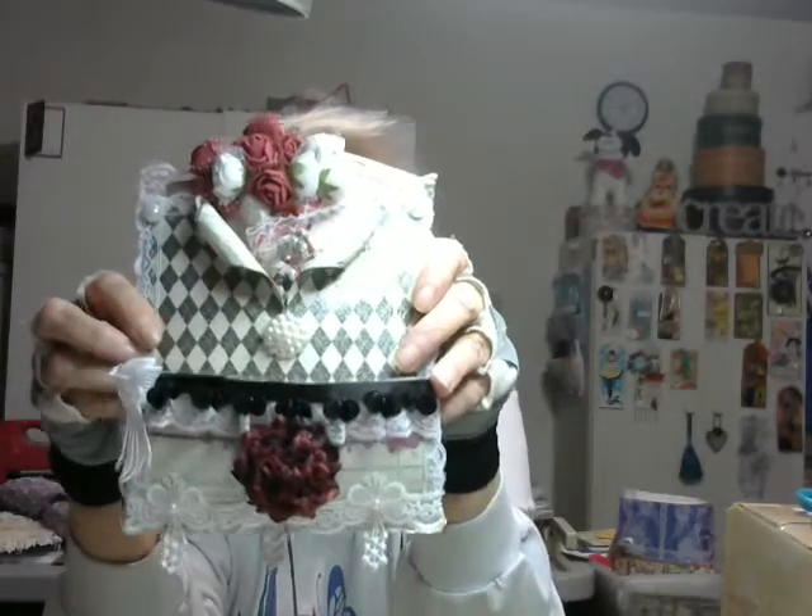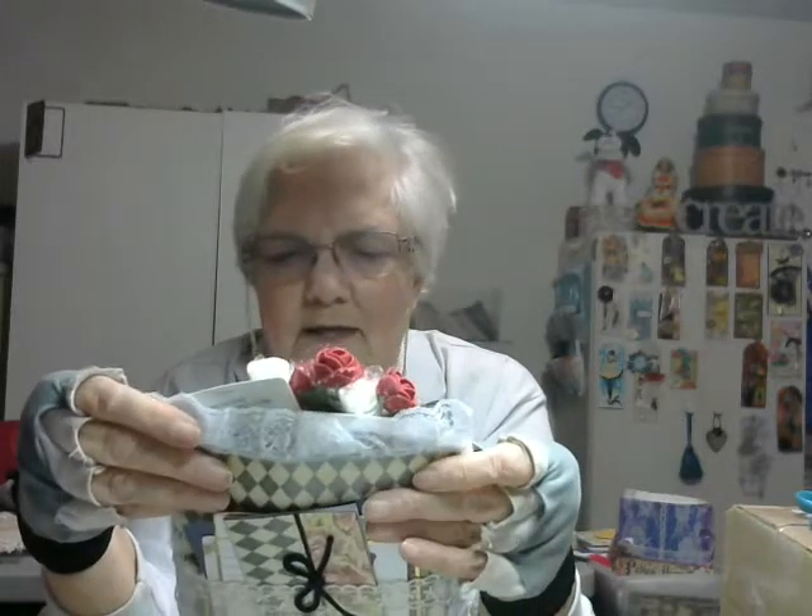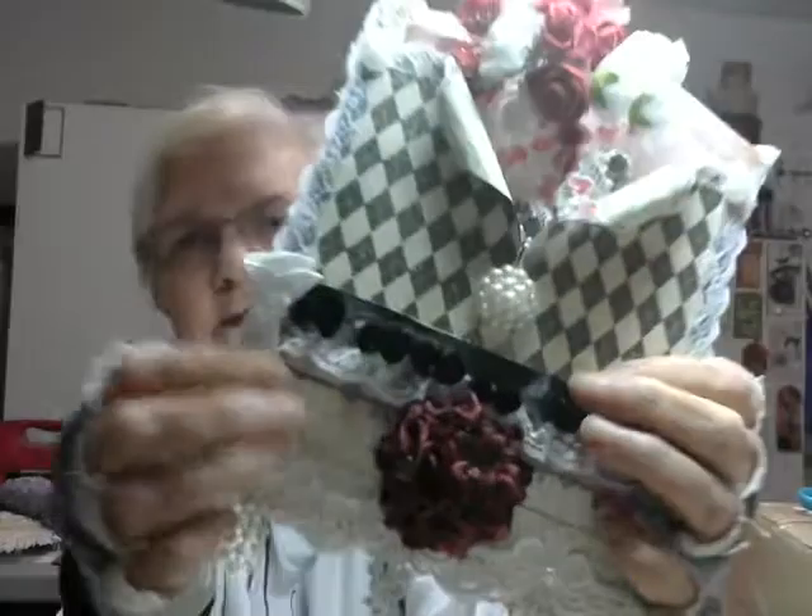Down in here we still have another little black flower — isn't that pretty? And that's all that's in the front pocket. Let's take another look at the envelope — isn't that just gorgeous? I've always thought that black and white is very elegant looking. It's not colors I do normally, but every once in a while I get in the mood to do something in black and white and I just love the way it comes out.